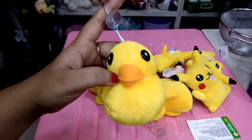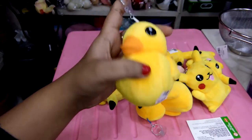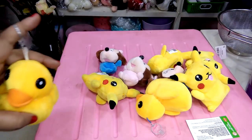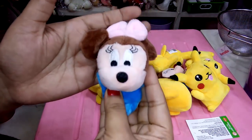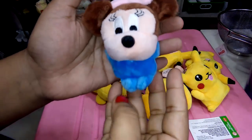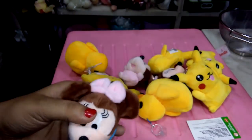So viewers, have a look at the style of this doll. Let's look at the collection — we have a very nice gift. We have a DFL design Mickey Mouse.